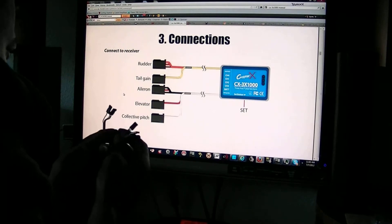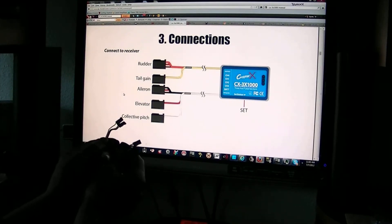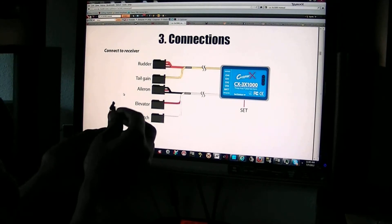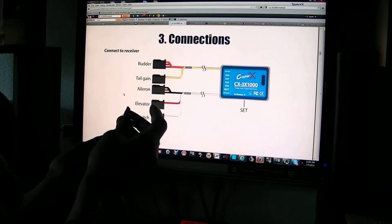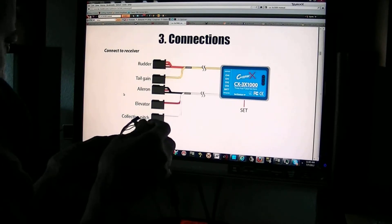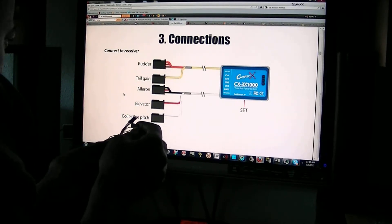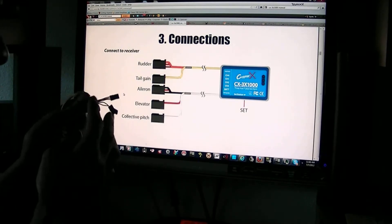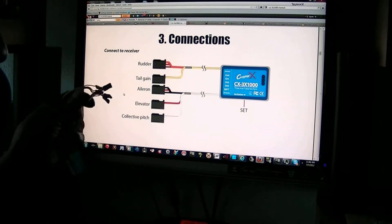This is my gyro gain rudder channel. White wire is my collective pitch. Red one's elevator, and this one here goes into the Elrond channel. All these go into my receiver.